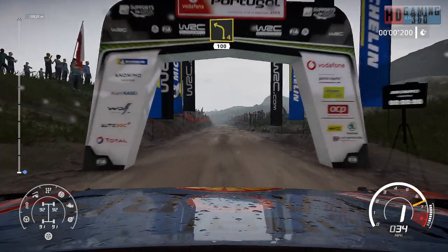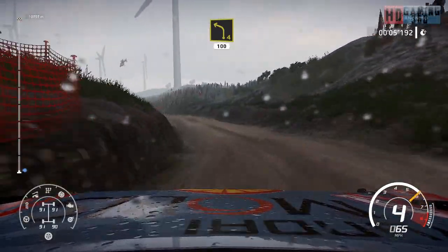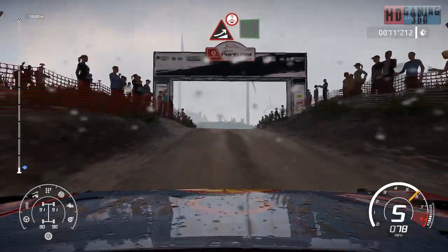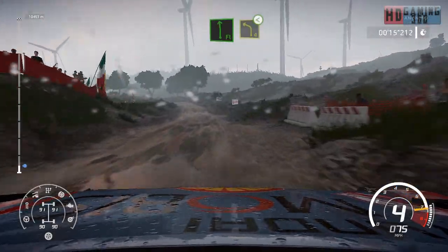200, bumpy left 4, 100. Flat left, 40. Big jump on the crest into flat left, long. And left 4, open, long.